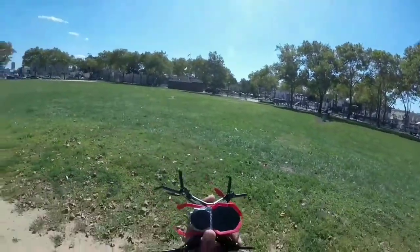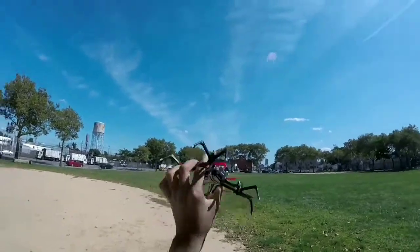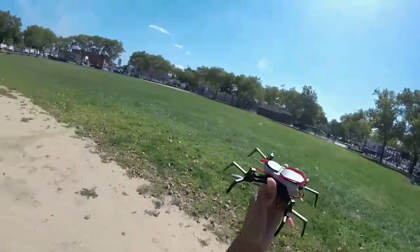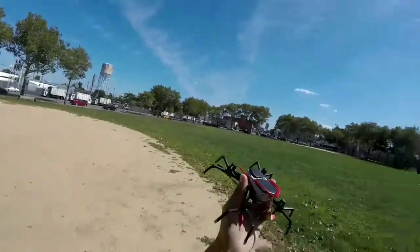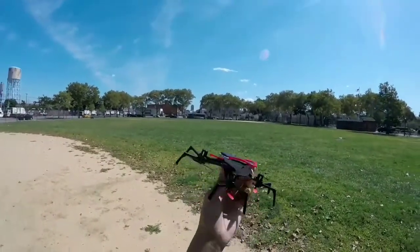What's going on guys, it's SilentSpeed19 and welcome to the flight video of the Spider-Man Homecoming Spider drone. I'm at my local park today — I haven't been here in a while and it's good weather today. Fall is coming pretty soon so I'm just here trying to enjoy the weather.